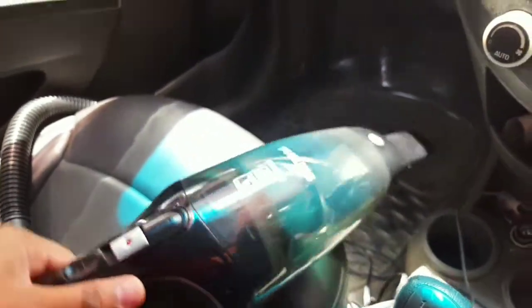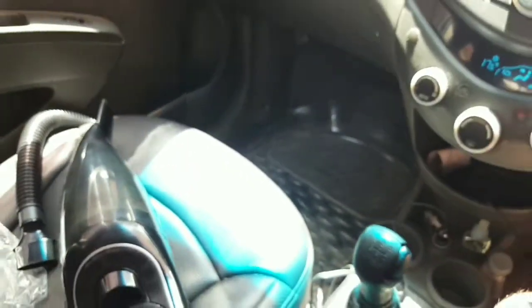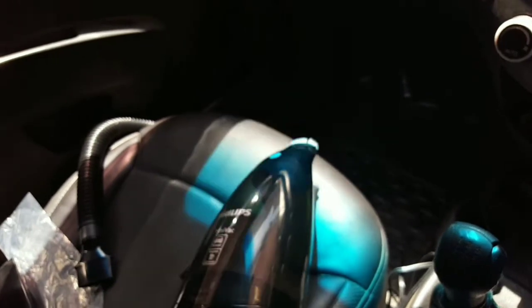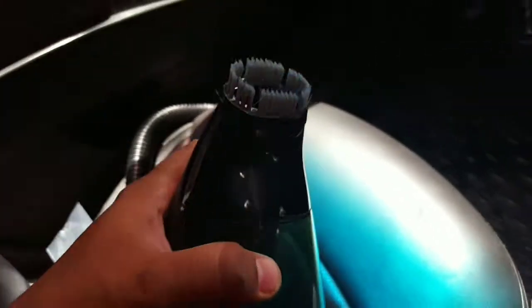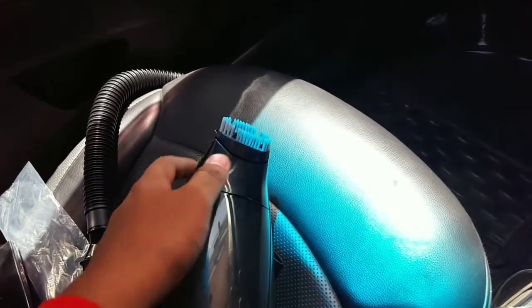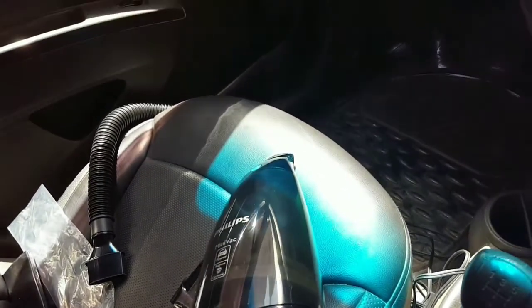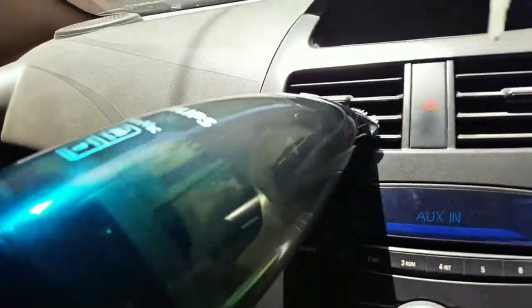I'm going to use another attachment — this is my second attachment. And now I'm going to use my third attachment. This one has a nice snug fit as you can see. I'm going to use it for the tight spots in the car. You can see that the nozzle can bend really well.